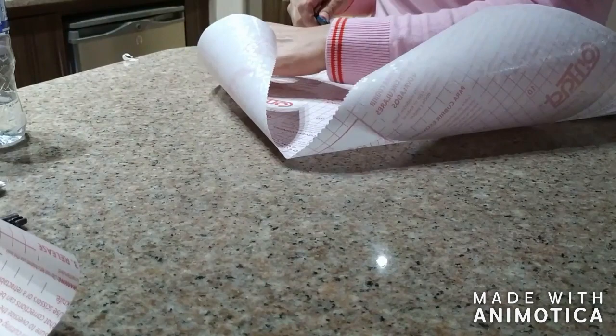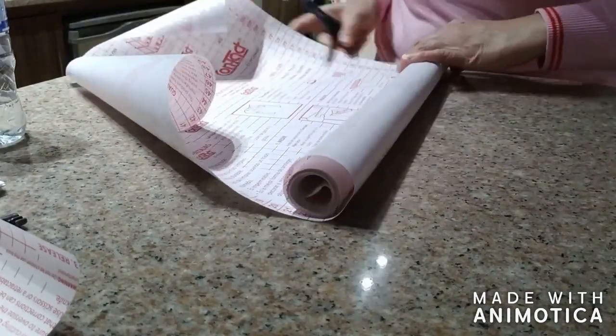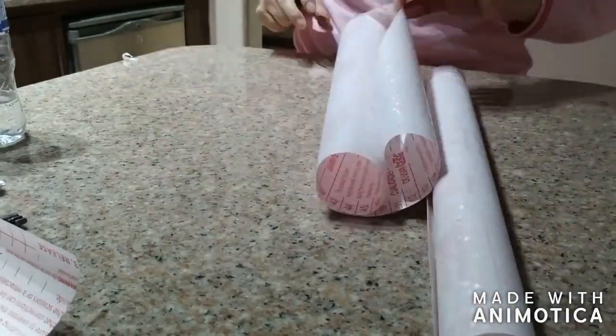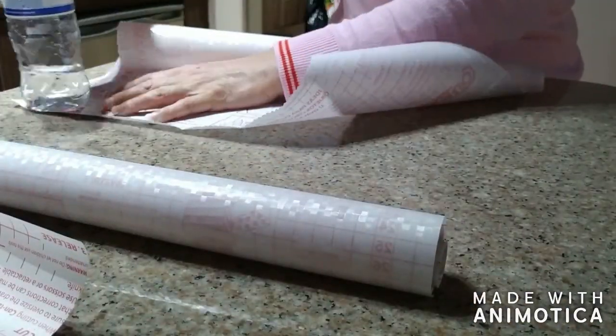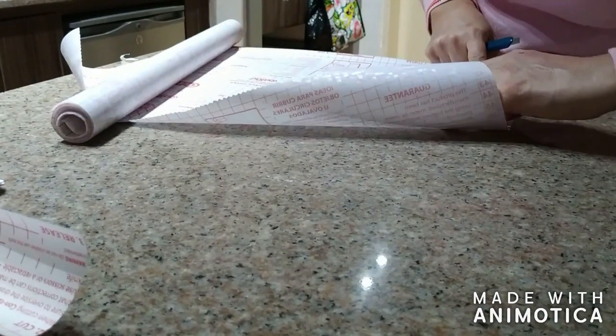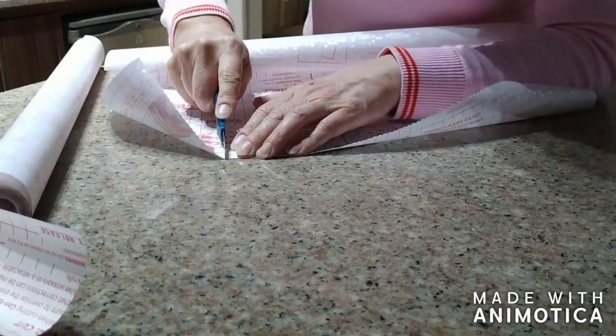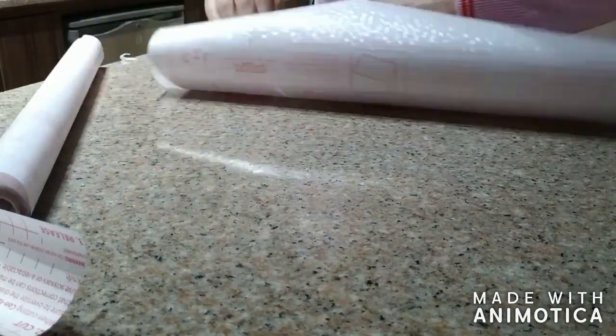Here I'm just cutting all my pieces — I needed four total. As you can see I'm just using a utility knife. You can use an Xacto knife, you can use scissors, whatever you have handy should work fine.